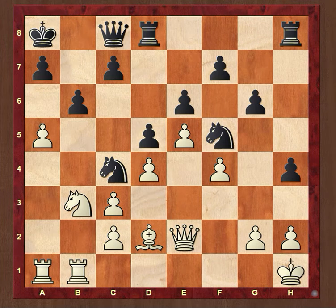Hello everyone, welcome to my channel ChessTips. Today we are going to discuss Damiano's mate.